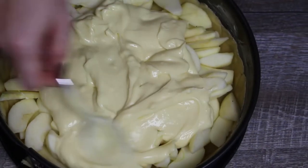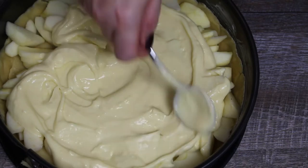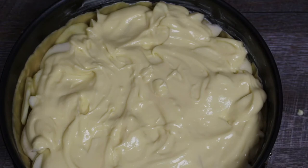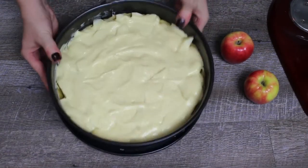Pour the vanilla cream pudding over the apples. Tap the cake pan a couple of times to distribute the vanilla pudding evenly.